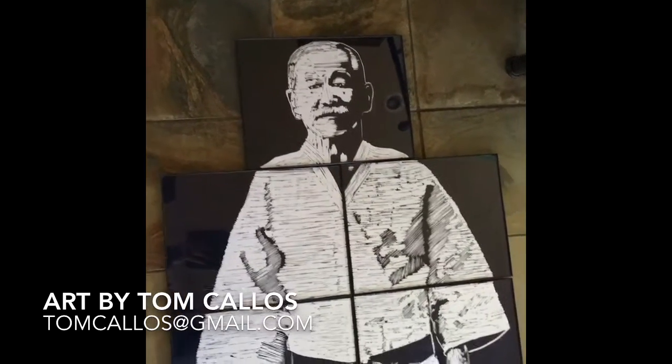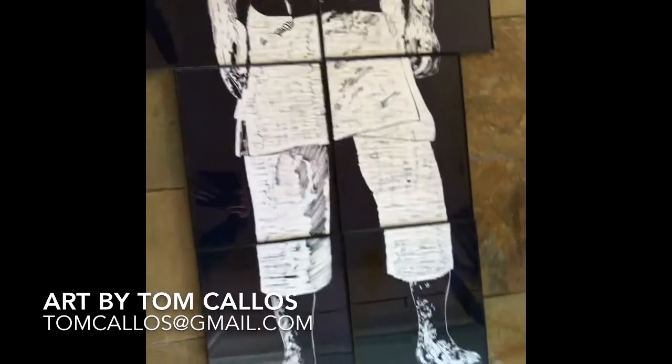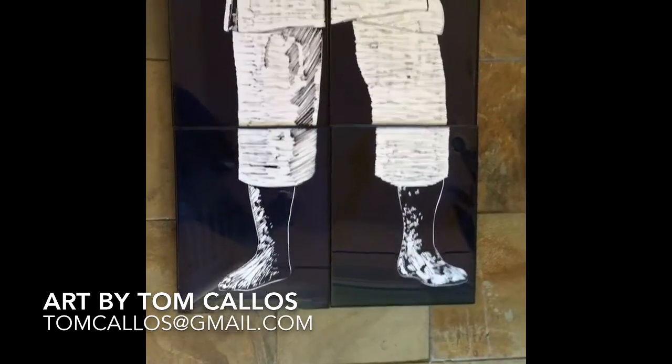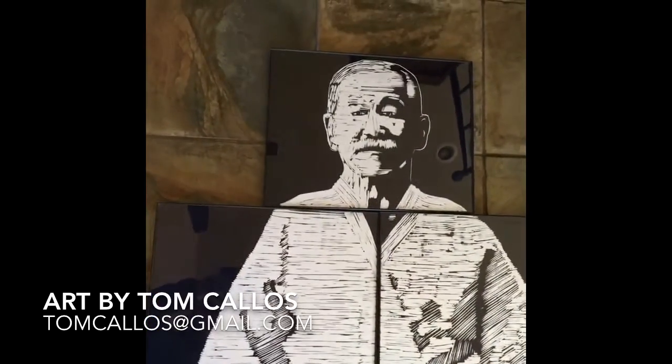He's laying flat on the floor, but this is my five-foot tall Jigarro Kano print in nine pieces. Printed in Prussian blue. I think it came out pretty nice — it's going to look beautiful on a wall.